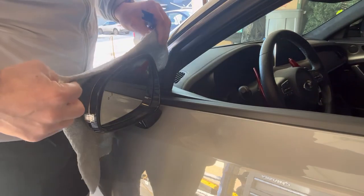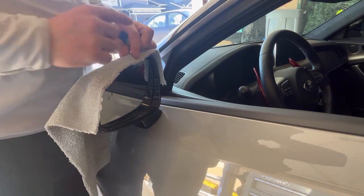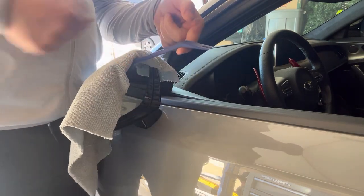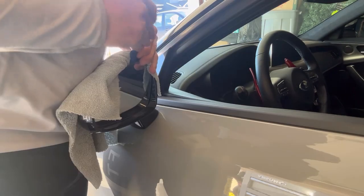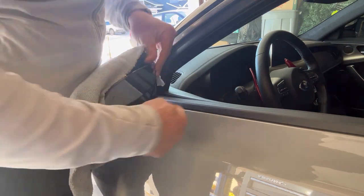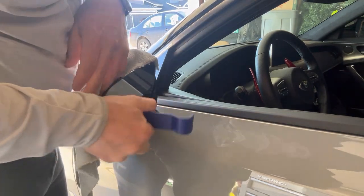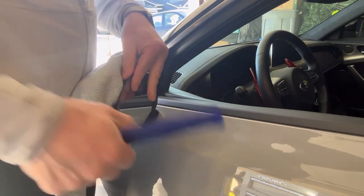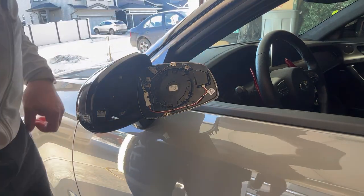To pop the mirror out, it just pops out. I'm going to throw a towel in there and tuck it just so I don't scratch the black part, since the mirror cover won't cover that. I'm horrible at popping things out — I always break them. I've got my little pry tool behind the mirror and I'm just going to try to pull. There we go, it popped. It feels like you're going to break something, so just work it slowly. The top popped, then the bottom — and it's out. I didn't break anything this time. I always break clips.